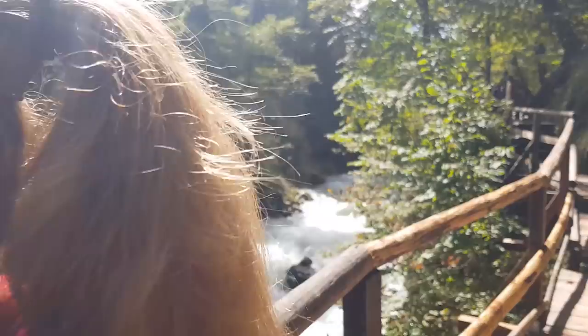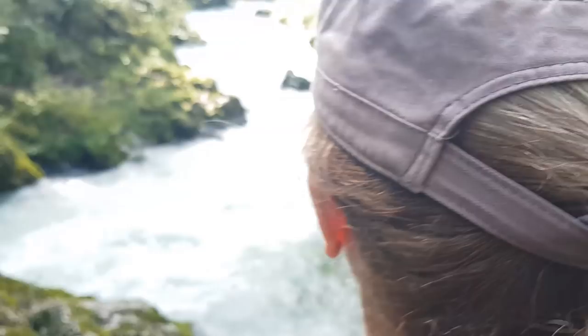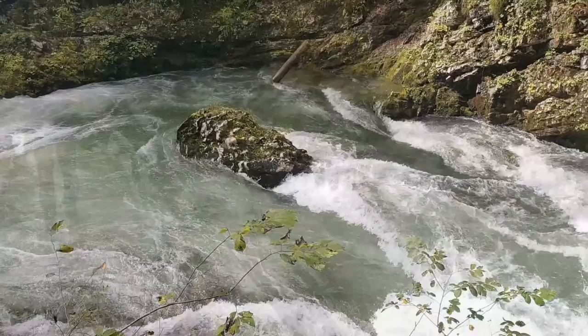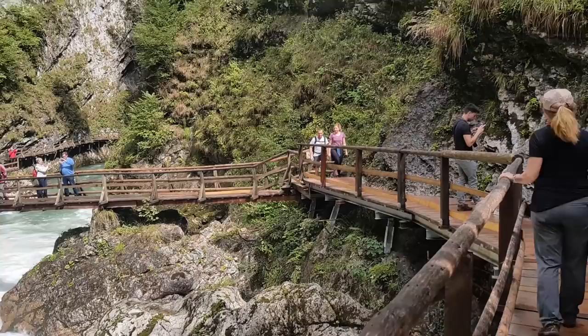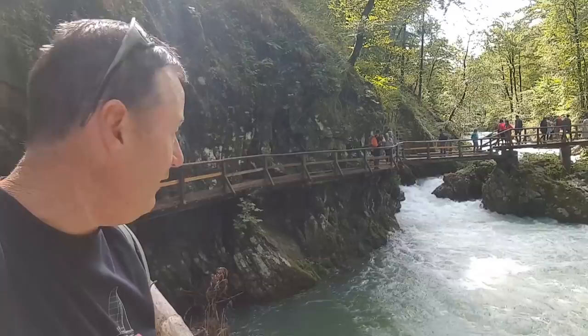Awesome! Look at the water — oh, what a cracker! This place is a standout. There are so many people here but what an incredible place. It's Vintgar Gorge up from Lake Bled. You come to Slovenia, you've got to come here — it's worth a walk from Bled up to here.